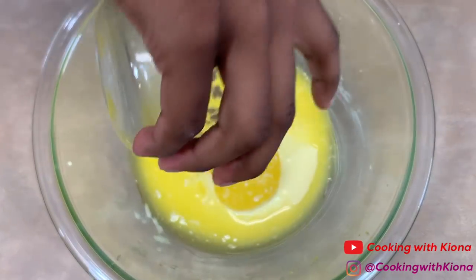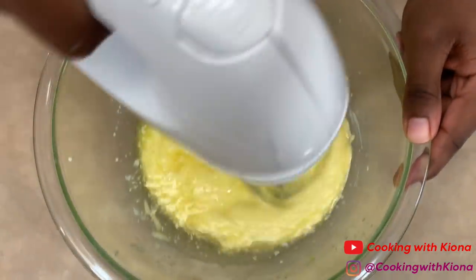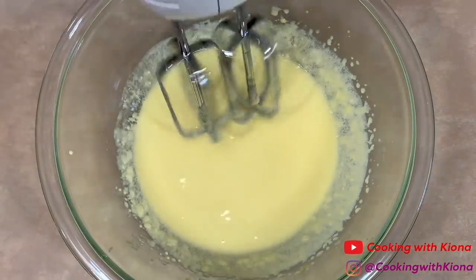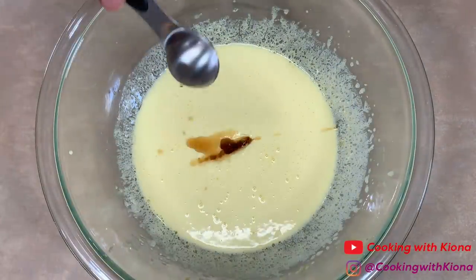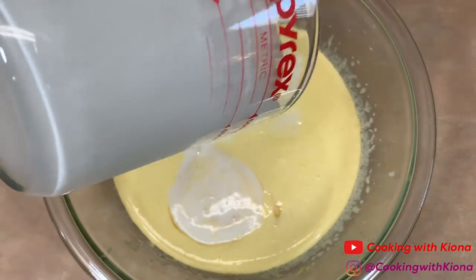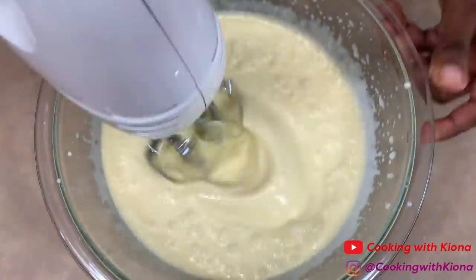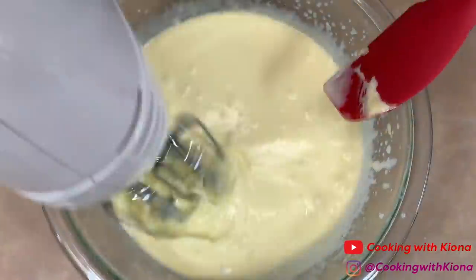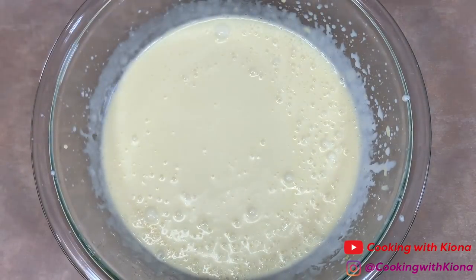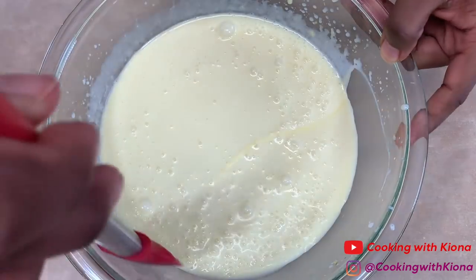Then add a half a cup of unsalted melted butter. Once you've mixed the butter into your mixture, add 1 teaspoon of vanilla extract and 1 and 3/4 cup of buttermilk. When you've mixed all your ingredients together, scrape down the sides of your bowl and then set your wet ingredients to the side.